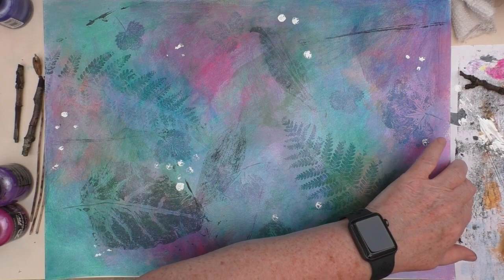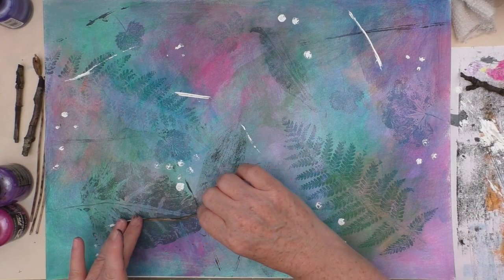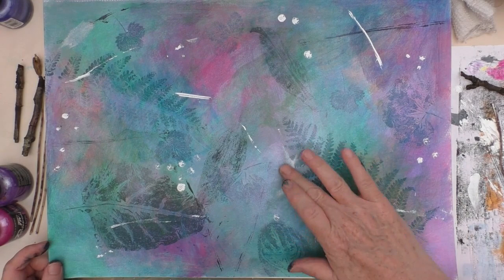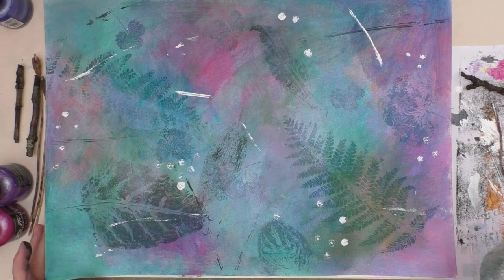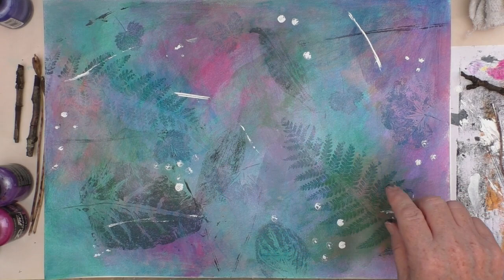I go back to one of the kind of stems from the poppies and just want to drag that across the page. I'd used it with black in the background and now I'm just going to take that on a bit. Just looking at different effects — there are a couple of pieces I'm less keen on, so I take them off a bit. You'll see me put some water on that and it just lifts it a little bit. If you're quick enough with acrylics, you can do that. By adding the white marks, just starting to do that mark making, it starts to bring a different feel to it, a different energy.